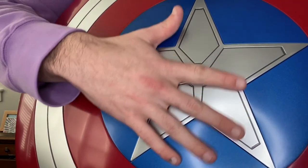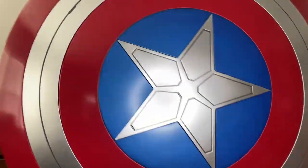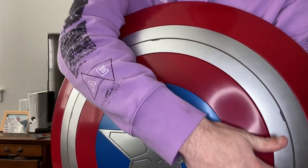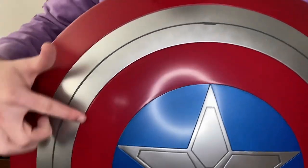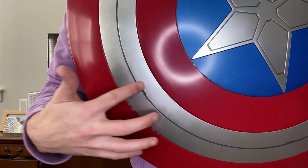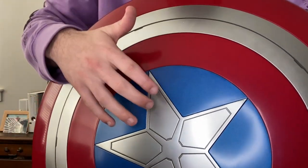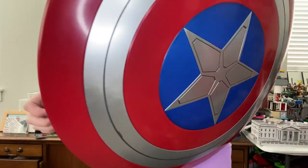It's brand new and kind of reminds me of the arc reactor shield from Marvel Champions with similar detailing. You get more engraved detail around the white circle in the middle, and there are like four or five wider spots where the points of the star are pointing. You get nice red on the stripes, blue, and a really cool metallic silver finish.